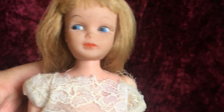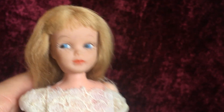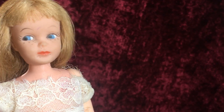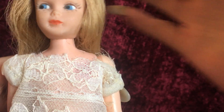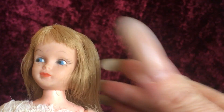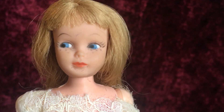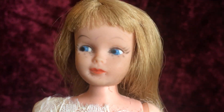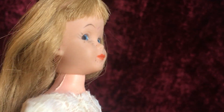I do have a Ken clone I just did not too long ago — actually his name is Andy. And then I think I also have the swirl ponytail and a bubble cut. So I might be doing a video just to show you the clones next to who they're supposed to be looking like.